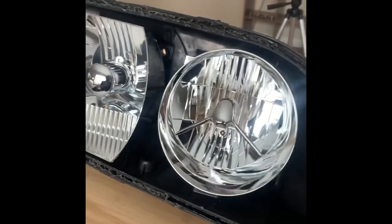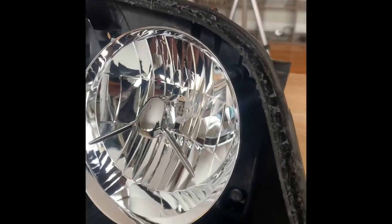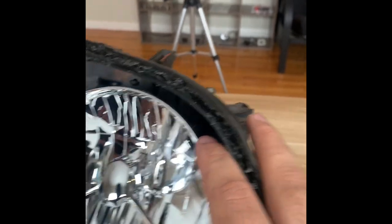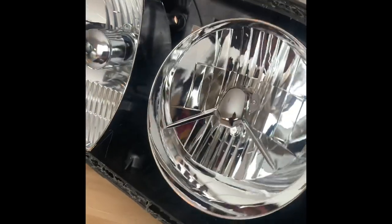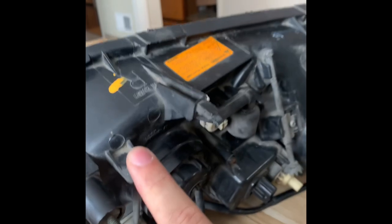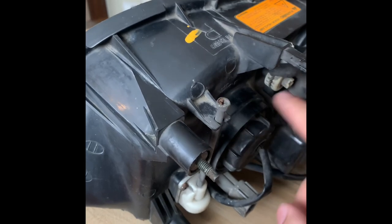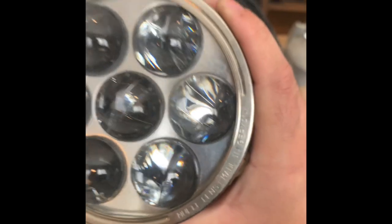Here we have the lens popped off and the exposed housing. The best way to remove the high beam housing is to loosen both of the leveling screws — there's one on the bottom right and one on the top left. There's also a third stud that you cannot remove. Just turn both leveling screws to the left until it pops free, then rip the high beam housing out and it should break cleanly.